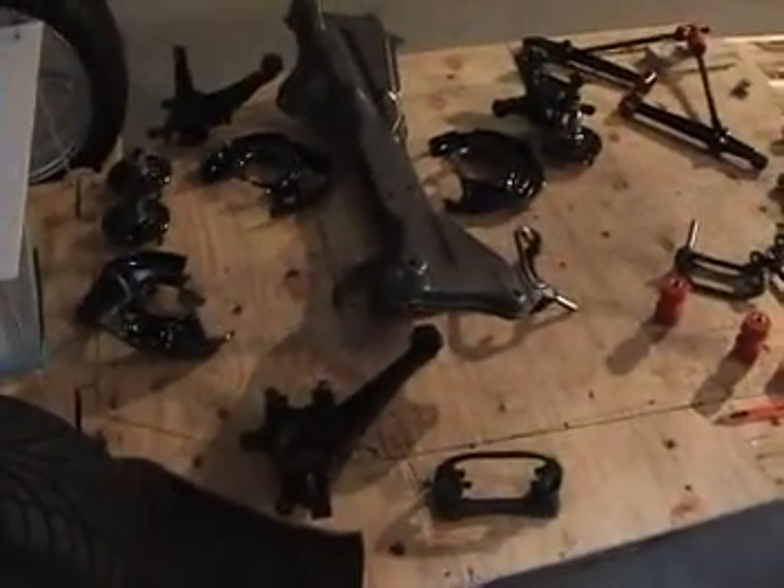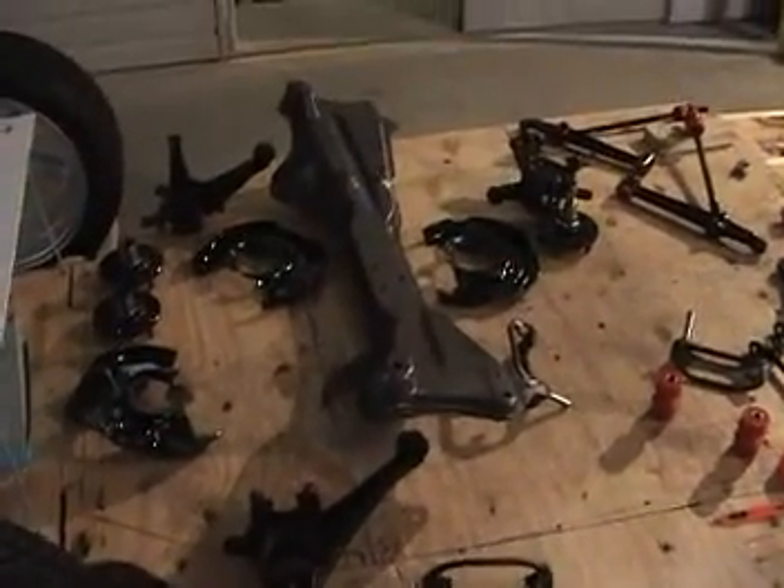While waiting for my motor to come back, I've cleaned and painted all my suspension parts and other pieces, including the crossmember, to get ready for the build. I've got new bushings, new bearings, and new hardware on everything. I also built my rear box to hold both wheels together. Going out of town for a few weeks slowed me down, but I've been making progress.